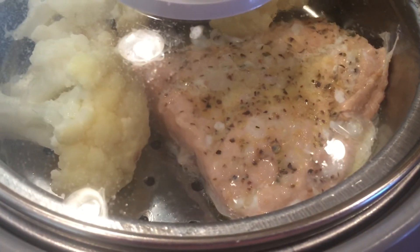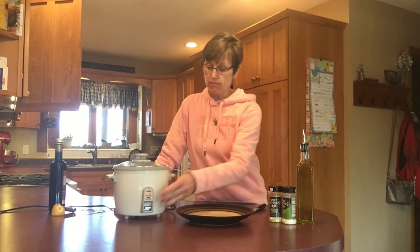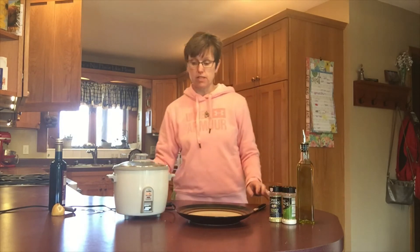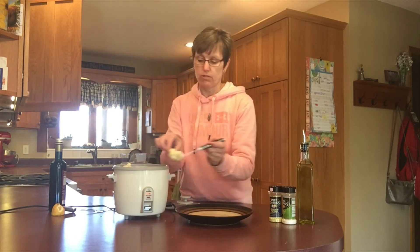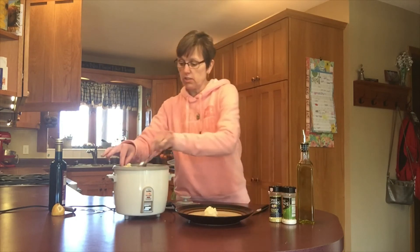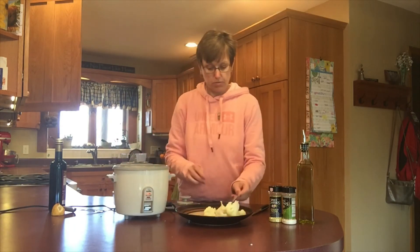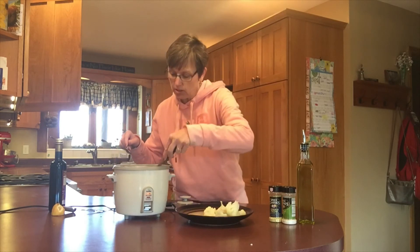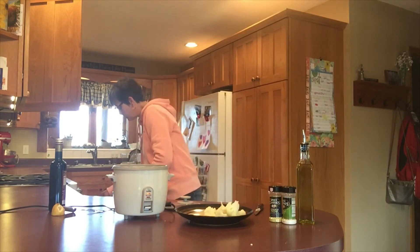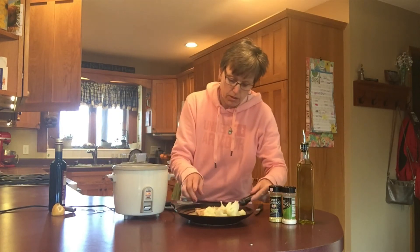Into the top steamer basket it goes, and we'll see if I can get a one-person meal all cooked in my rice cooker. I don't think the salmon is going to take very long to cook at all — the red color of the salmon is already becoming a pink color and it's been in there for less than three minutes. My rice cooker just popped to the warm button, so I'm going to test how well this turned out. I'll take a knife and check my cauliflower — it stabs right through, so it's nice and tender.